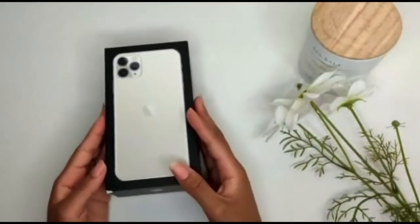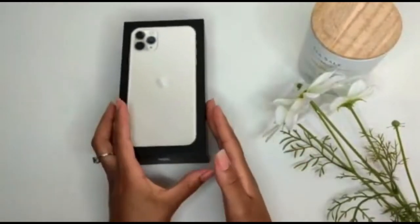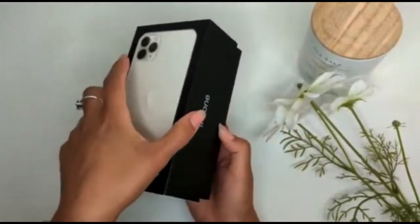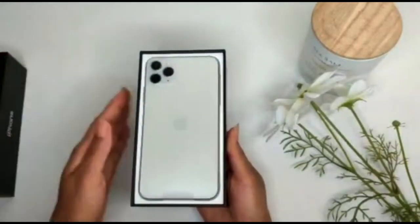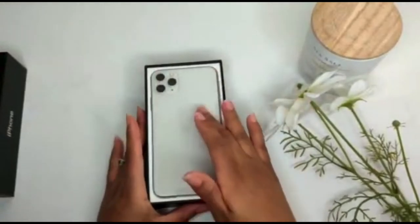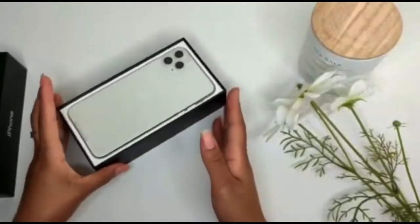Alright guys, the package came with a little damage but I'm not worried about it. I just want to see what's inside. Let's open this up — it's a bit tight. Yeah, there it is. Look at my phone! I love it, oh my god.